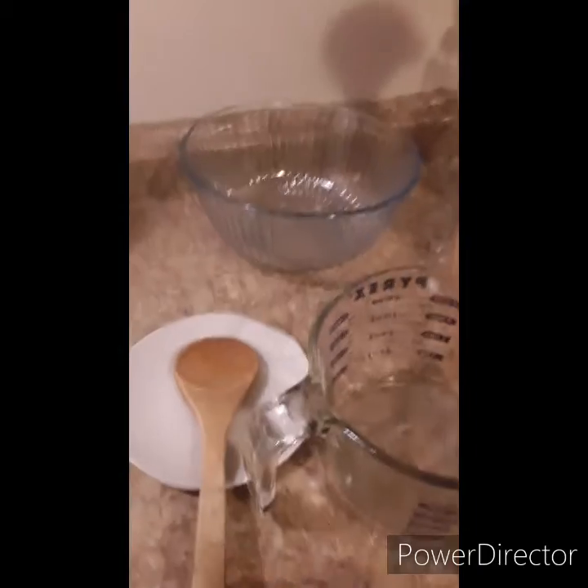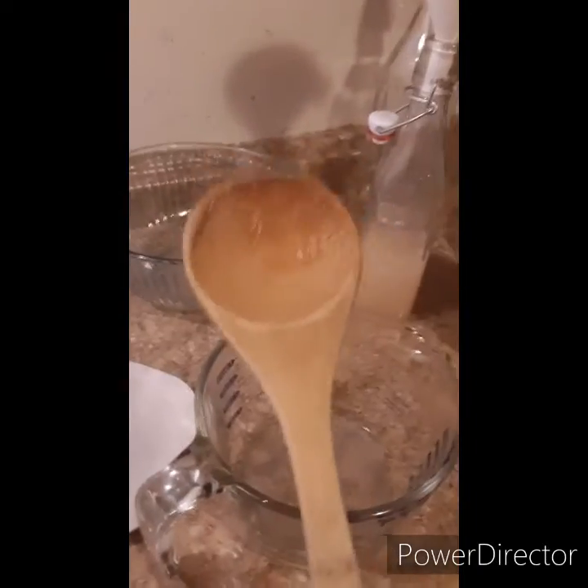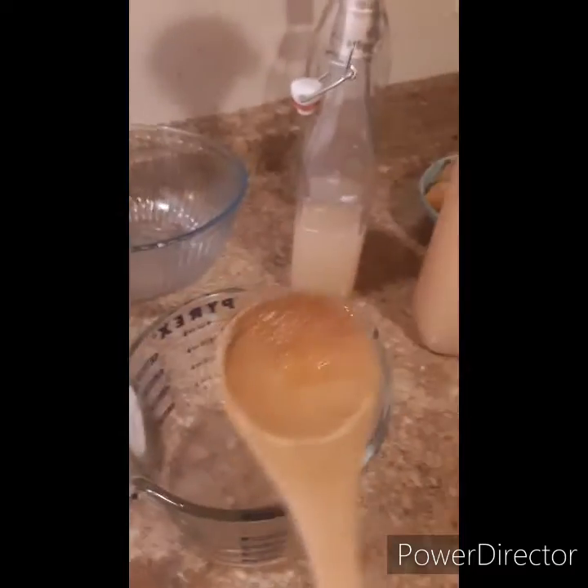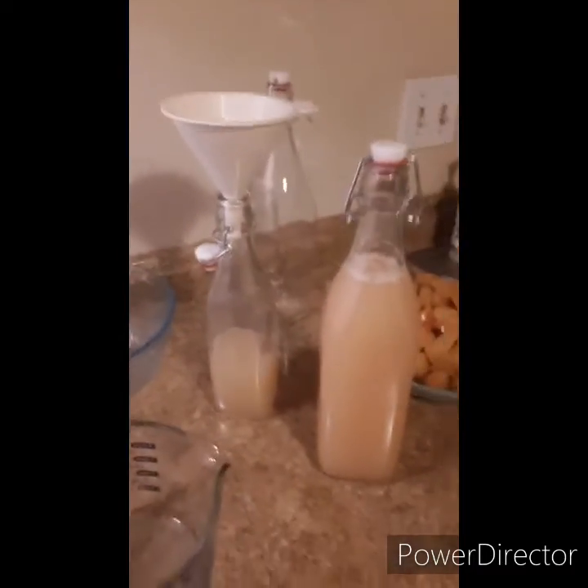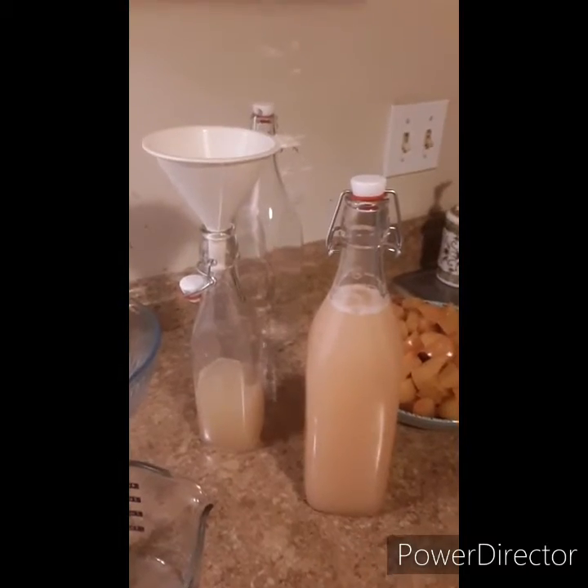Whenever you're dealing with vinegar, you always want to use a wooden spoon or plastic — never use metal on your vinegar. Now for the taste test... oh, that's good vinegar! That's some good vinegar!